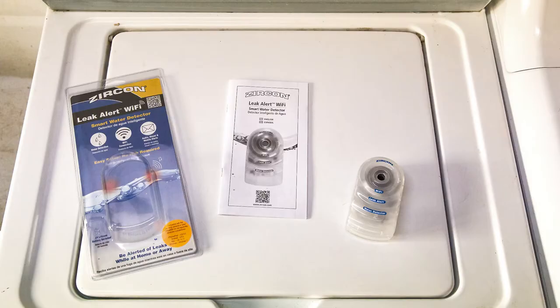Hi, and thanks for purchasing the Zircon Lake Alert Wi-Fi Smart Water Detector. Before we begin, please be sure to read through the enclosed instructions in their entirety.